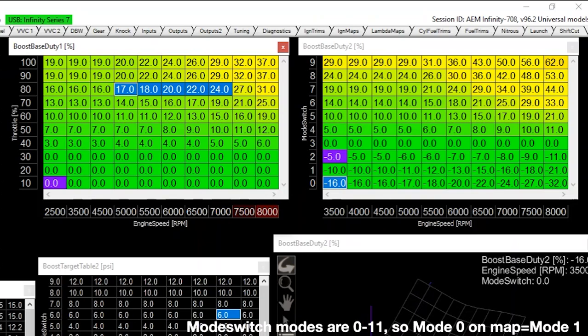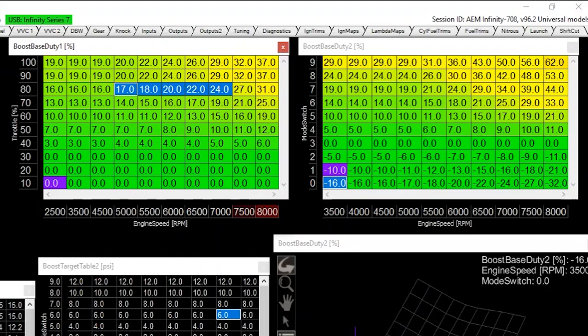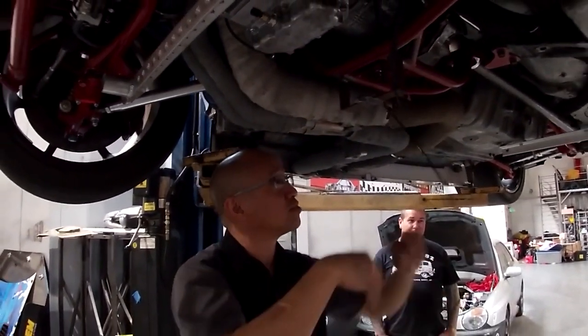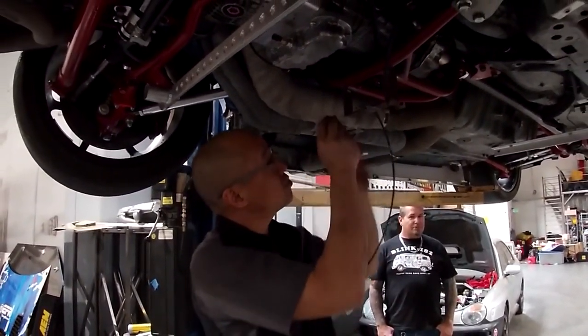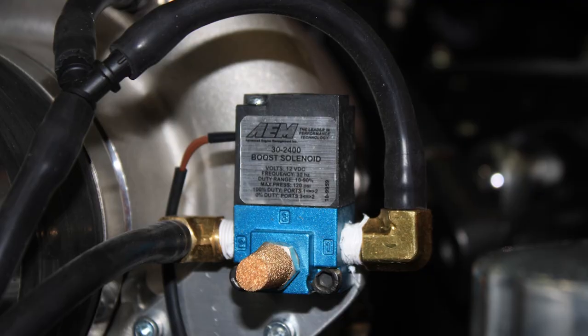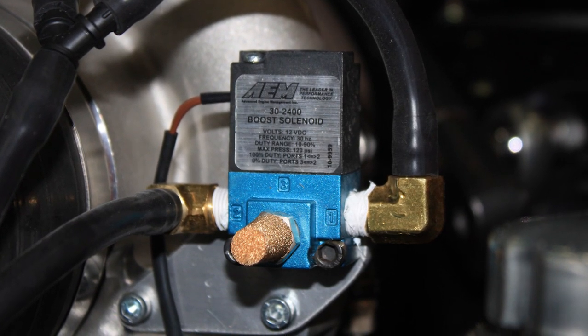You can see modes one through four here. When we're in modes below number three, it actually reduces wastegate duty cycle and our boost targets become lower — you can see a minus number there. As we go to higher modes, we're adding duty cycle progressively, much more so at higher RPM as back pressure ratios get higher and we need more to slam the wastegate shut to hold our boost levels. That system works very flawlessly.